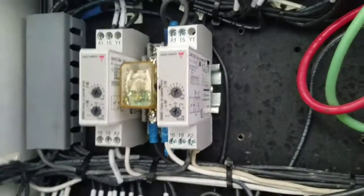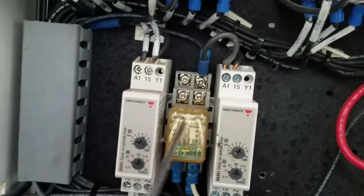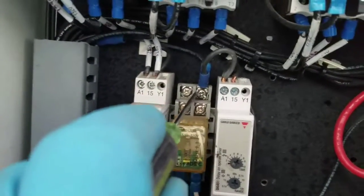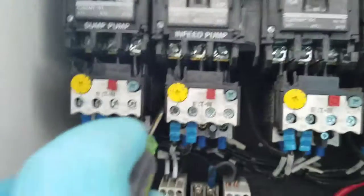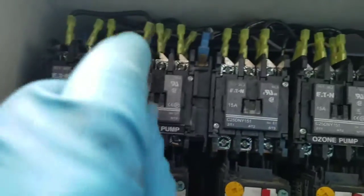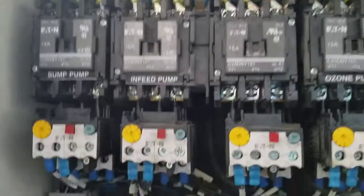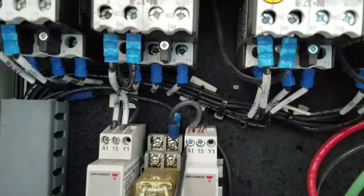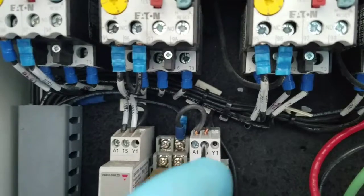So here's what we did. That float supplies power to this section after this relay — switched power to here. The power came from here, and it went to the overload relay. And then from the overload relay, it went up to A1, and it turns this switch on and off. So what we did was we bypassed that, and we came in feeding this timer at the same time we're feeding the hot leg of the switch, or the line leg of the switch.